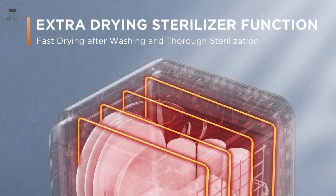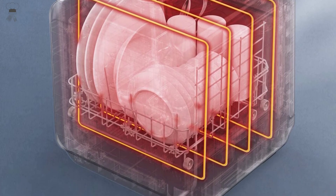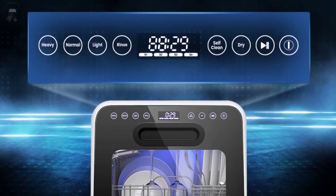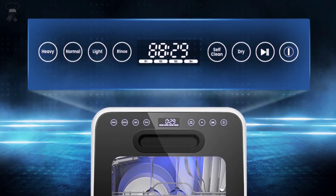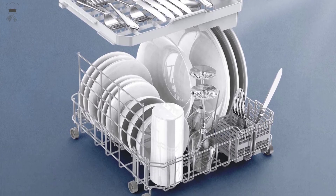Unique double spray arm design — upper and lower 360-degree omnidirectional spraying at 162 degrees Fahrenheit high-temperature washing thoroughly dissolves grease stains, so all corners of dishware can be cleaned. For detailed information, click the link below.